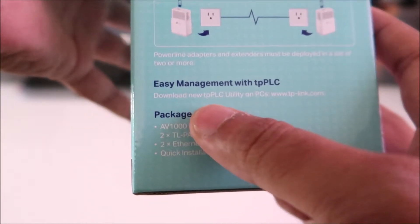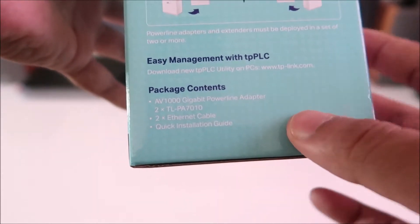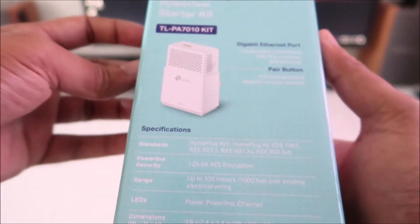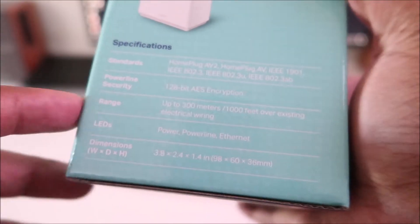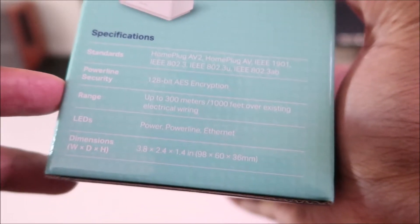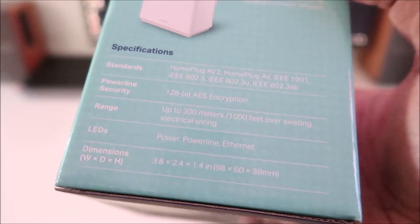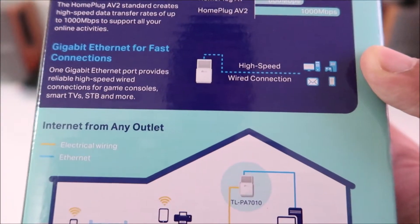You can download a utility from the TP-Link website to help manage and see whether the two nodes are connected. On the side of the box, there's powerline security — 128-bit AES encryption, so you're good to go. It also lists the dimensions and range: you can go up to 300 meters, equivalent to about 1,000 feet, over existing electrical wiring. There's also a diagram on the back showing how it works.